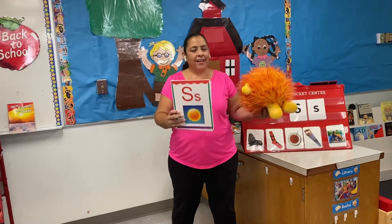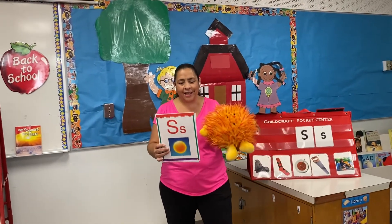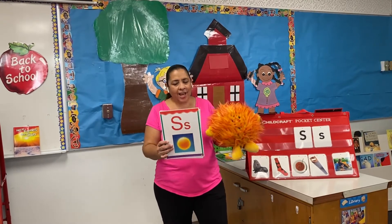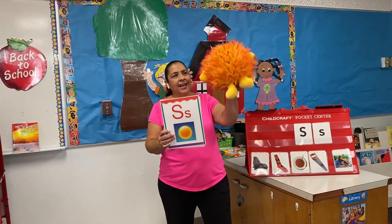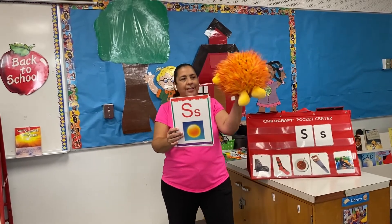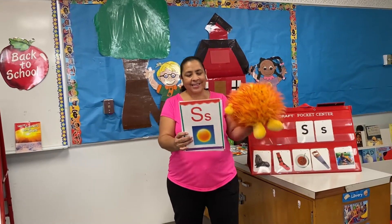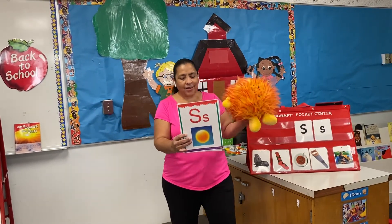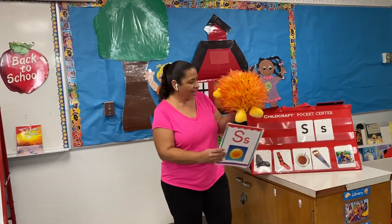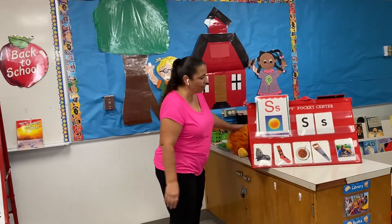It goes like this: Shiny shiny Sammy Sun, your work for us is never done, shining in the sky so high, you keep us warm you're such a nice guy. Shiny shiny Sammy Sun, playing in your sunshine is so much fun. So that's his song, we're gonna learn it.